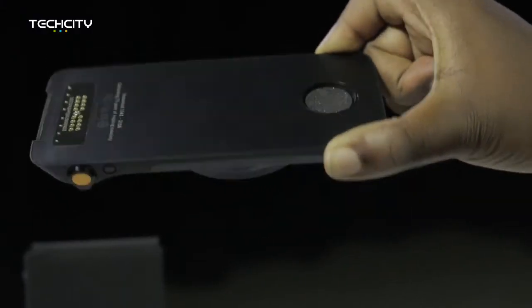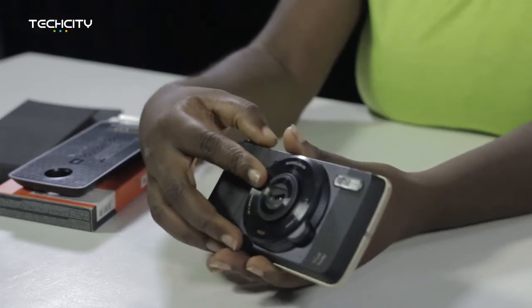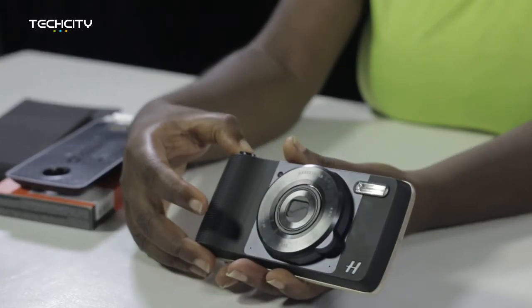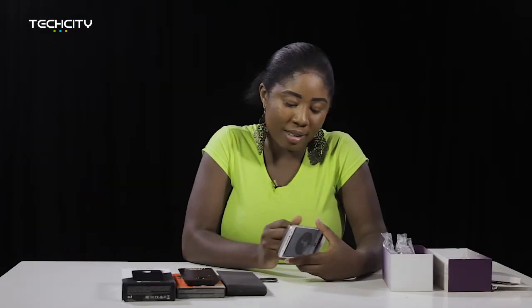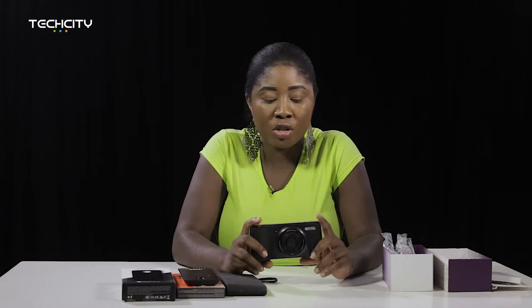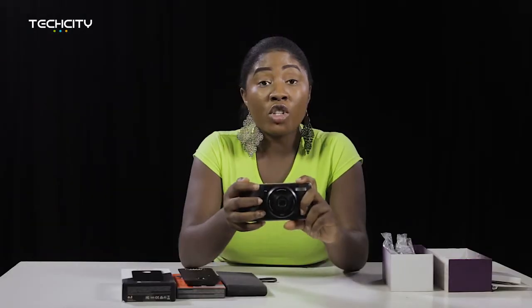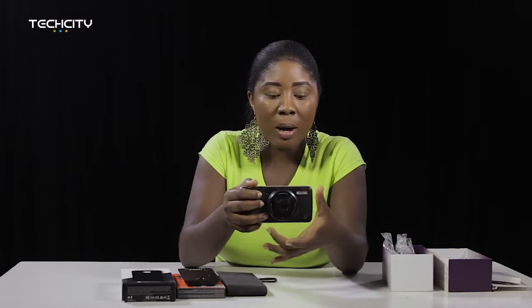Next will be the camera. For the camera, you don't need to charge this — it is a Hasselblad camera. I have connected that. There's that vibrating sensation again and that sound. So one would expect that when you connect the mods to the device they just launch immediately, but that's not happening. When you launch the camera on the Moto Z, this camera immediately activates and the lens just comes out automatically.